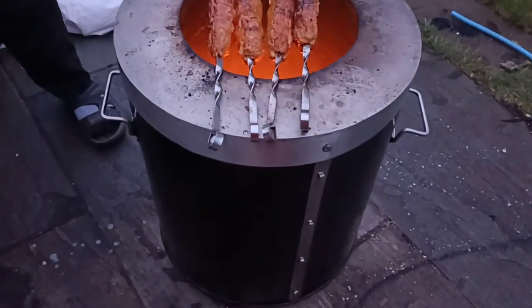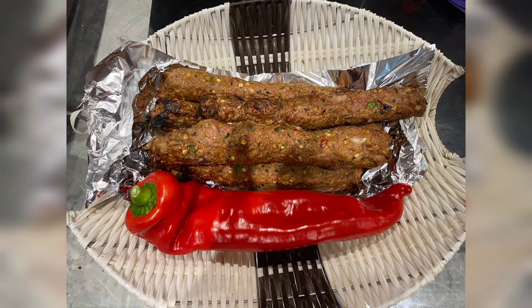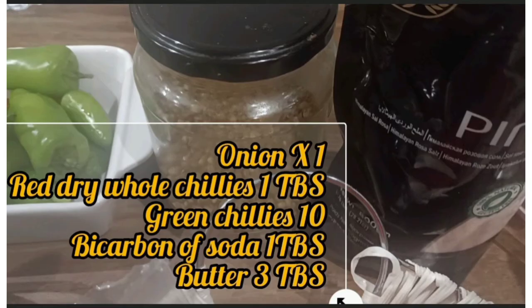Our kebabs were ready to be served. You can serve them with naan or rice, or whichever way you like. Subscribe to my channel if you are interested in these recipes — I'll see you in my next video. Here's a recap of the ingredients we used.